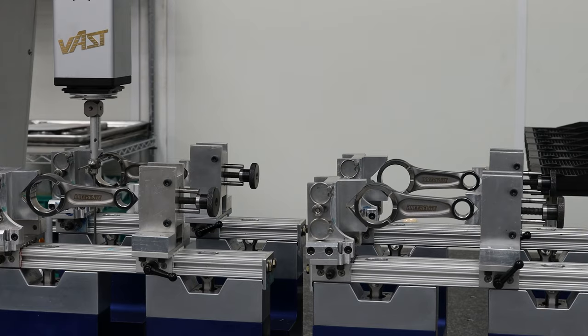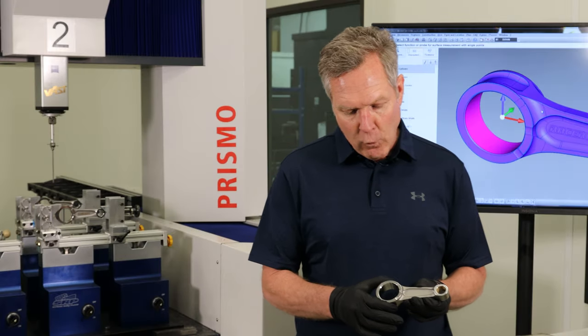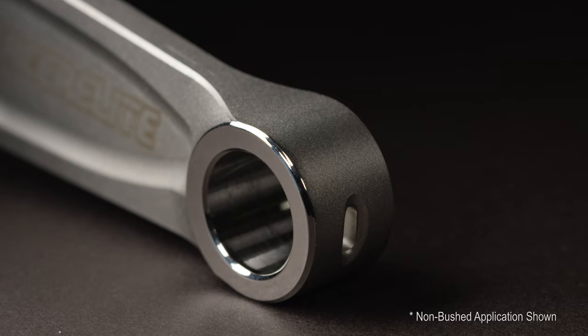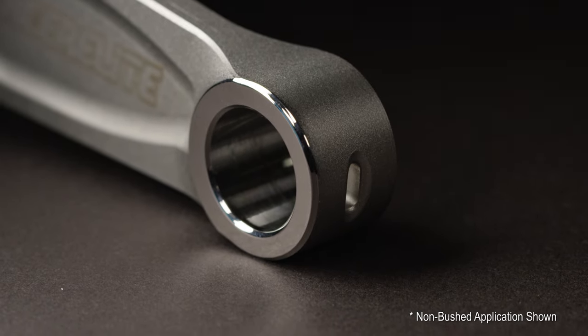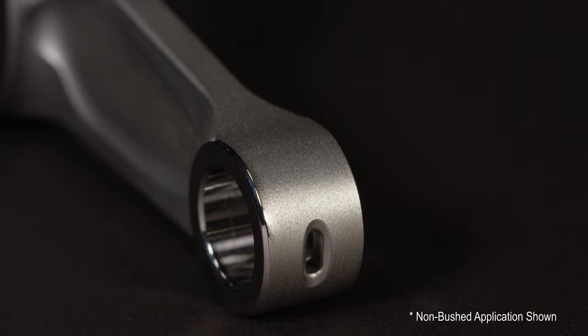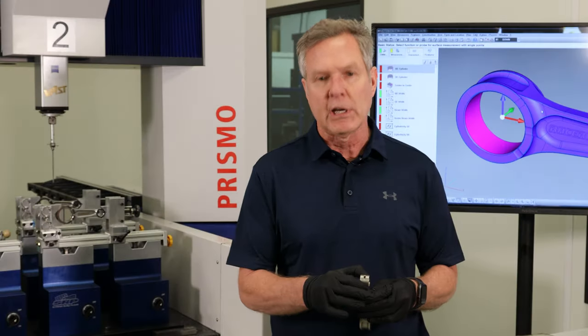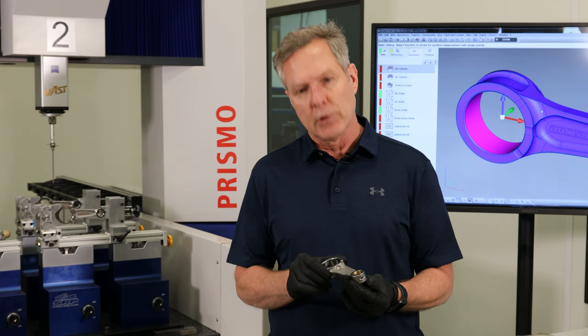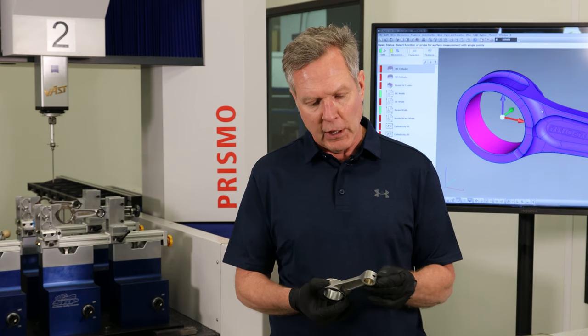We've also incorporated oiling slots for lubrication on the big end. A lot of unique features, including on the small end a very proprietary oiling method on the top that helps retain more strength in the inertia forces that are generated on the rod.